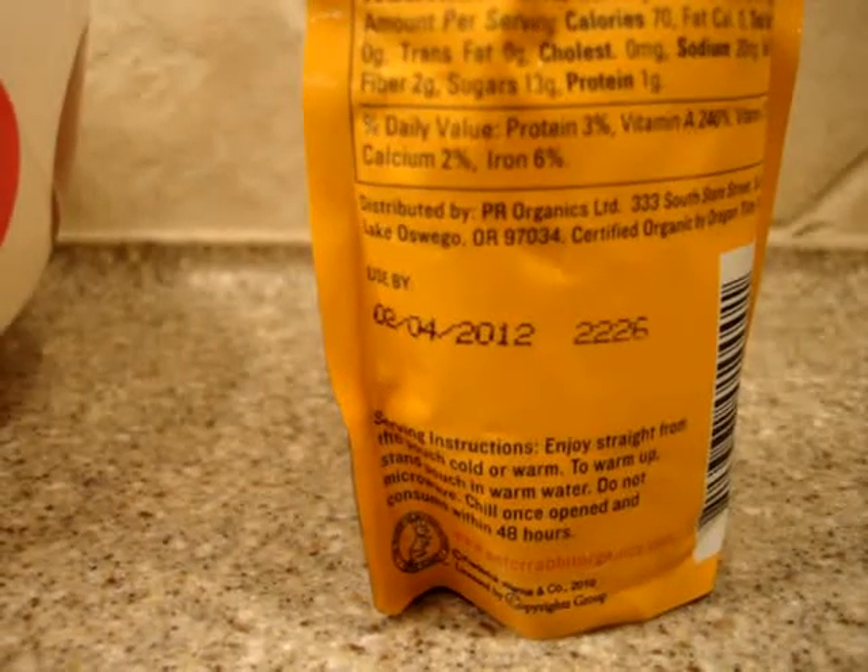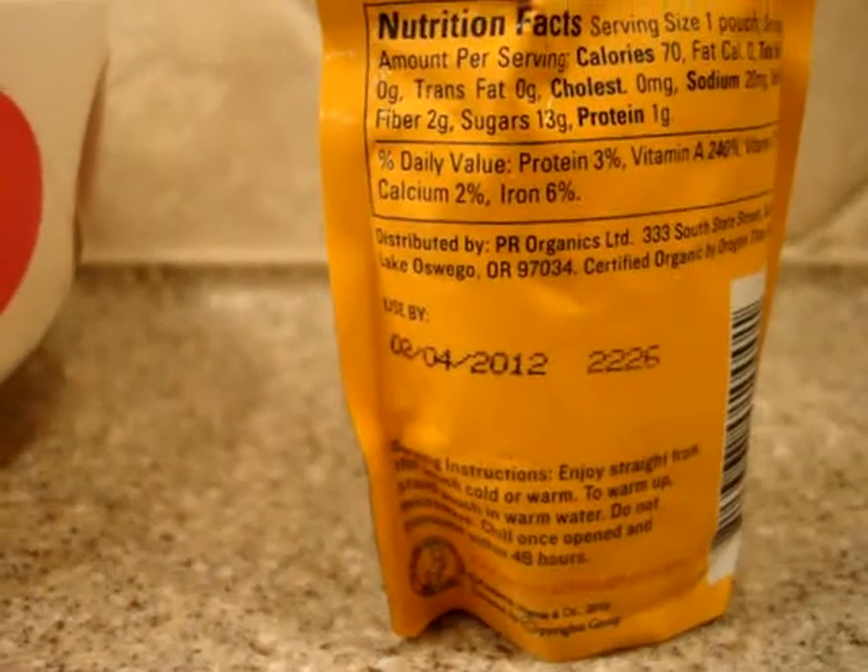They have an expiration date — about a year in advance is pretty much how they work.